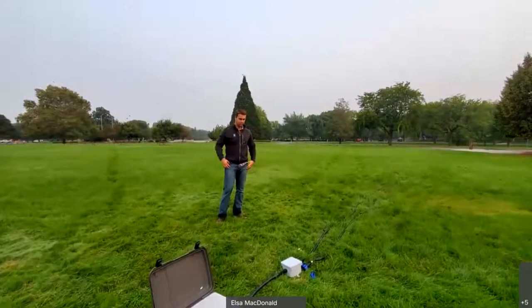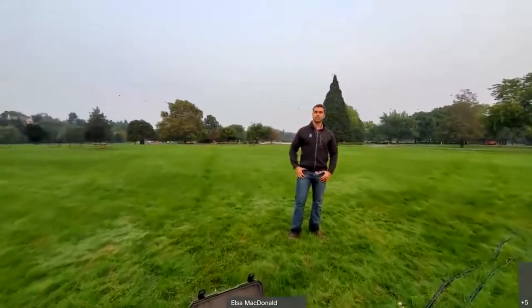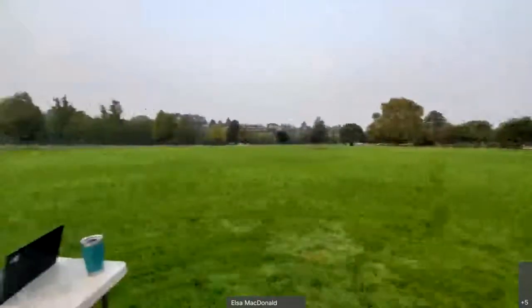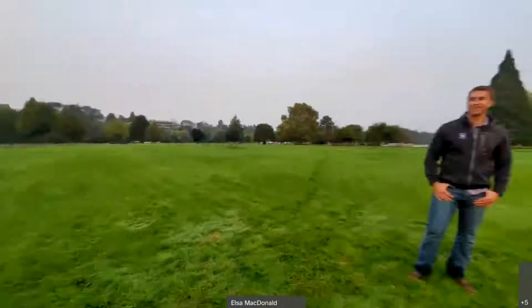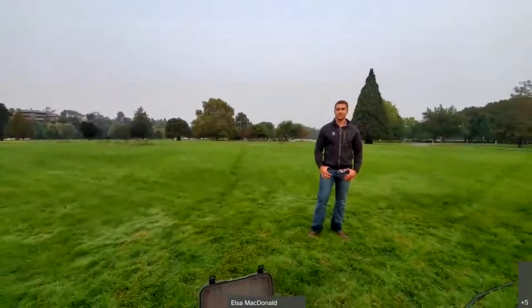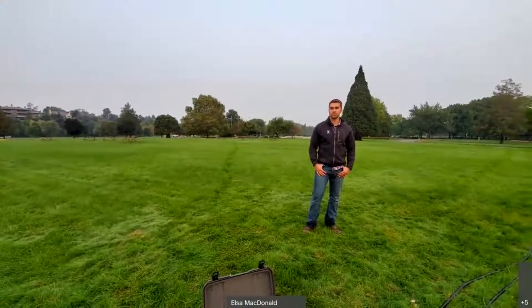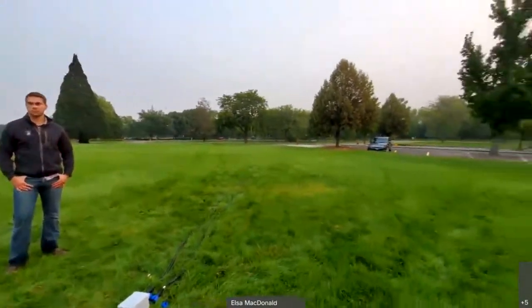The webinar will be presented by Jake Cryer, one of Biomark's project managers, assisted by Gabe Derrick, another project manager, as well as Elsa McDonald behind the camera, our ringleader of the webinar series. Today we're doing something a little different — we're out in a park in Boise with reasonable air quality due to the fires burning here on the West Coast.